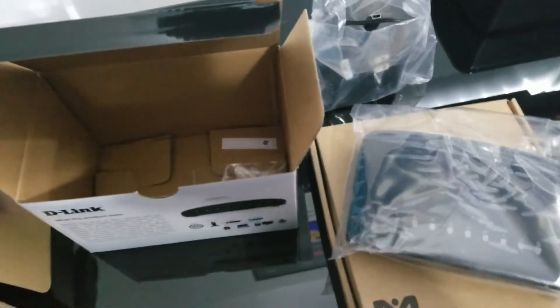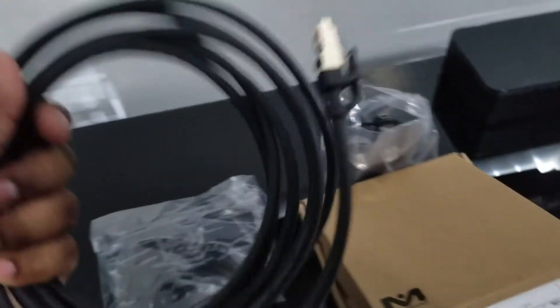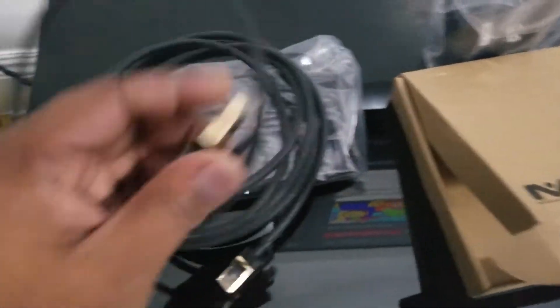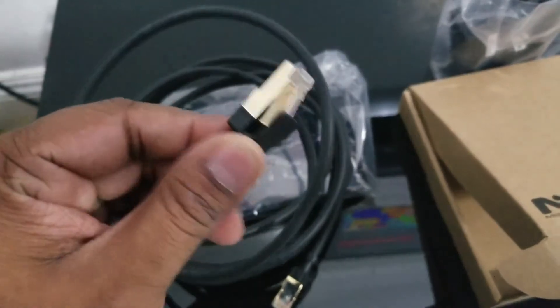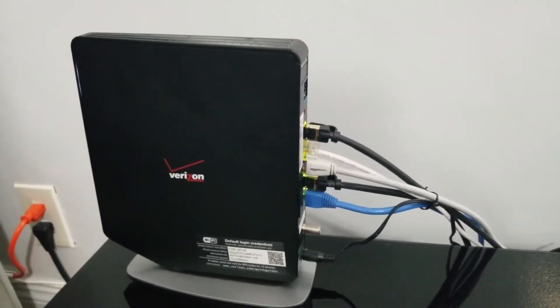Let's check out the second box — that's the 10-foot gigabit ethernet cable. You know it's gigabit because it's got gold-plated connectors.